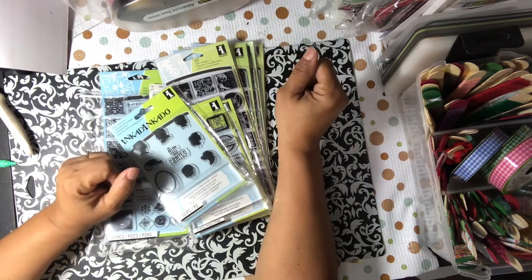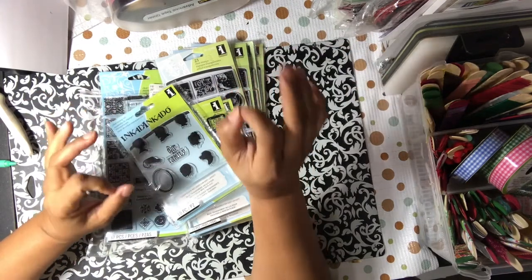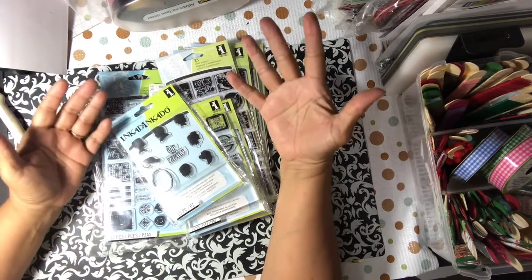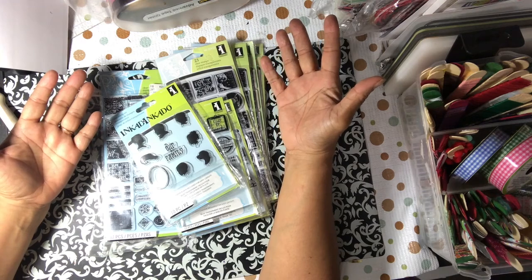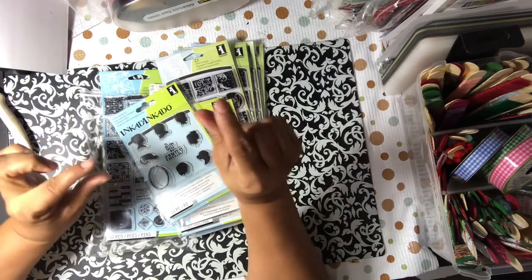Hello YouTube, this is Dr. Dad Be Creative and I am here with a small little haul — more ways than one, so this is a pun. It's an inchie haul. For those of you who aren't familiar with inchies, that is a one by one canvas that you create on, just like we create on 12 by 12 big layouts, or ATCs that are two and a half by three and a half. We create on inchies which are one by one — very small and very minute.